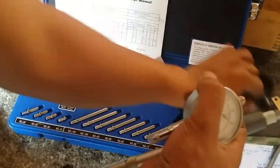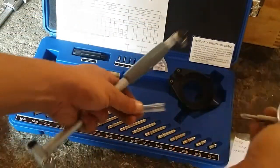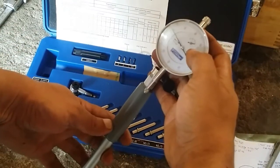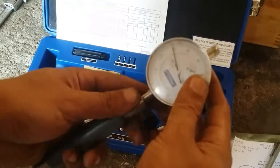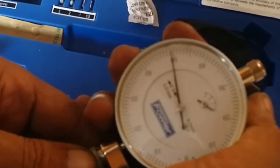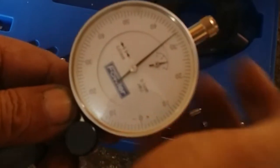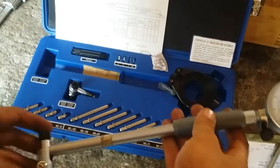The next thing is to mount the dial indicator on the stem. I like to position it this way so that when I measure the bore I can see the dial. When we put it inside the stem, we want the dial indicator already moving a little — you can see it's already moving. I like to pre-load it to about one millimeter.